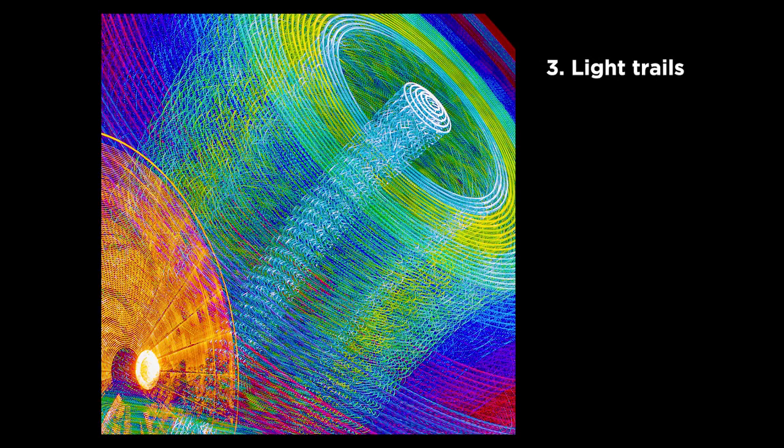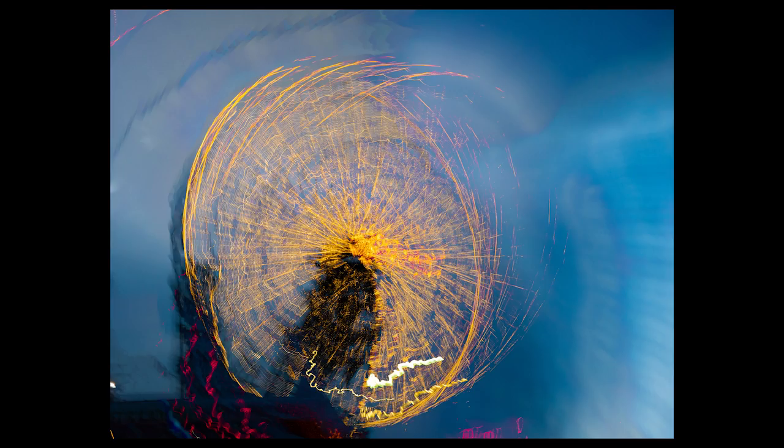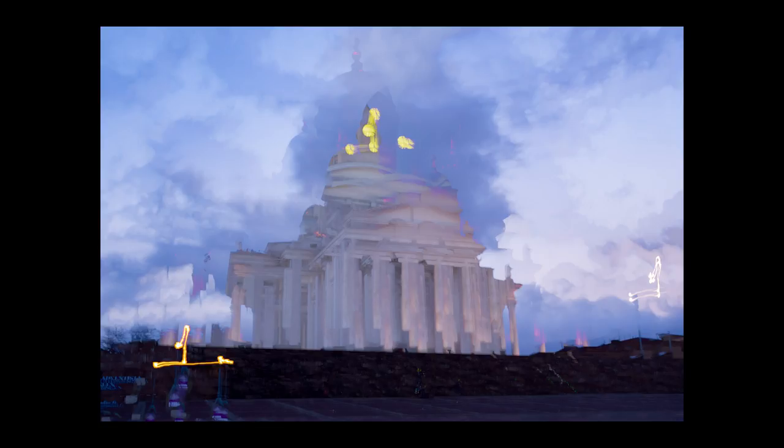Number three: light trails. These kinds of images were covered in the first part of the live comp video series, so please check that out to learn more. Usually with live comp it's long exposure photography and you really need a tripod. But if you try live comp handheld and move the camera around, you get some pretty interesting results. Try turning the camera around and see how your image progresses on the LCD.